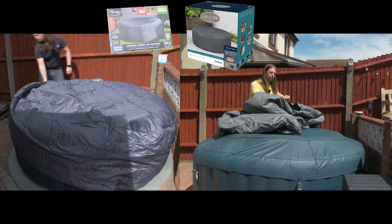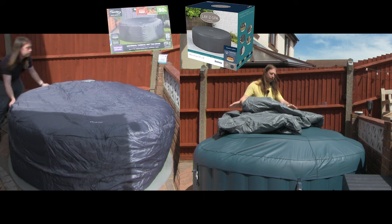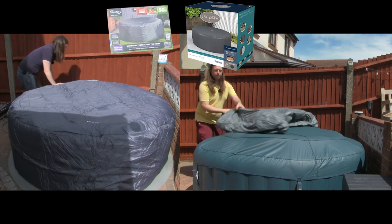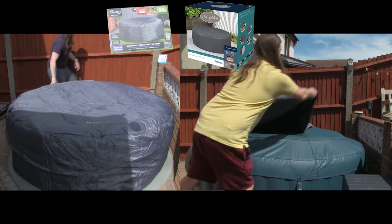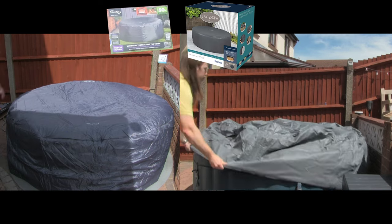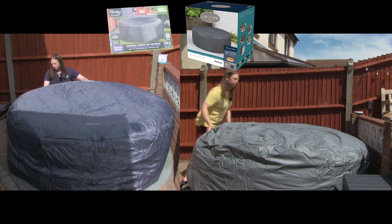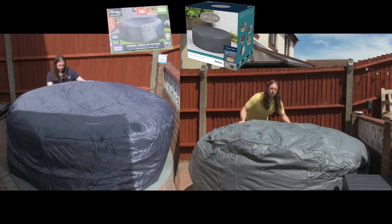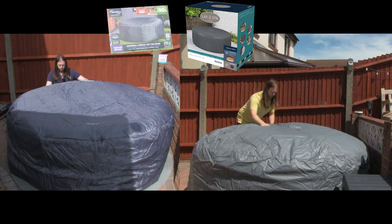Under the clip if you've got the external pump or even if you have the internal one — and that does go over very easily because this is slightly too big for this hot tub as it is designed for another one. There's no way of actually getting that tighter around there, so what I might do is get a ratchet strap or something, just to stop this from lifting up and blowing off during bad weather.